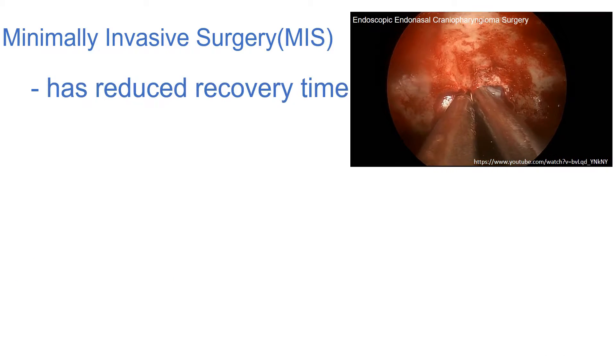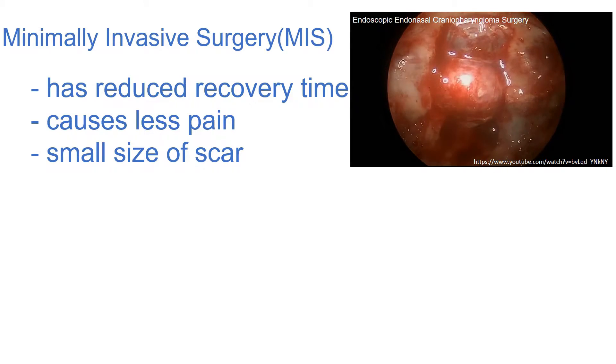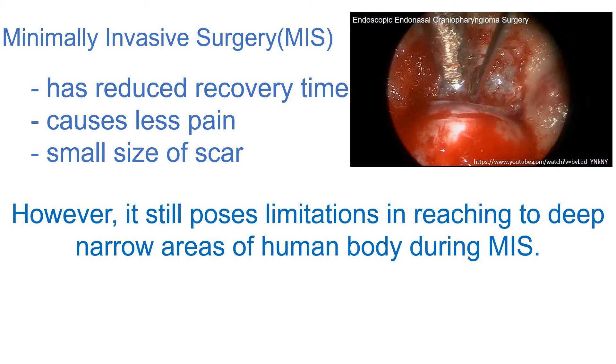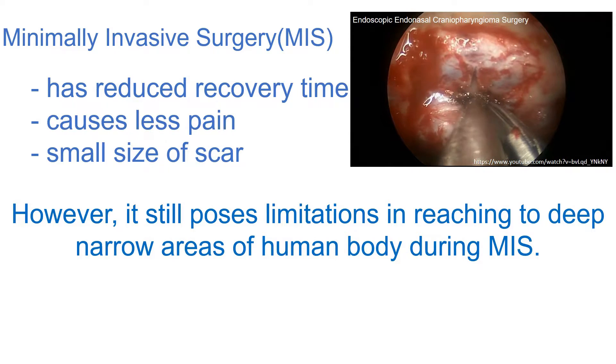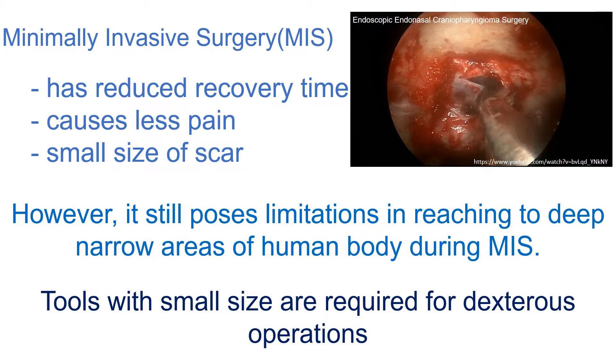Minimally invasive surgery is well known for its distinct advantages for patients. However, miniaturized tools are required for robotic-assisted minimally invasive surgery to reach inaccessible areas of the human body.